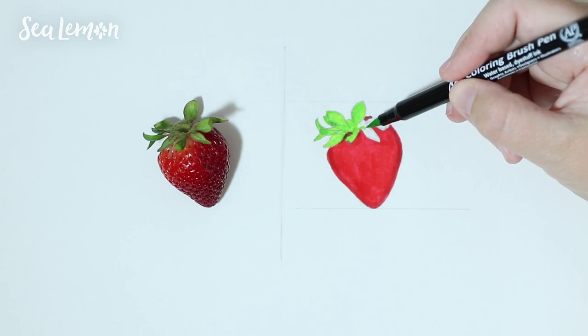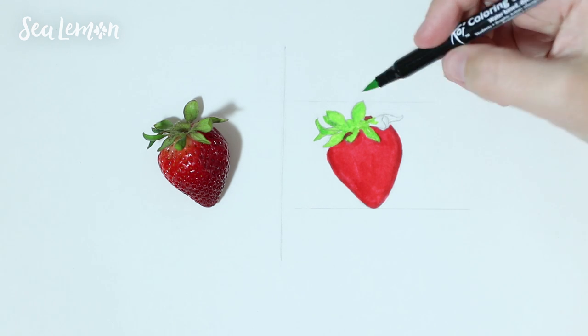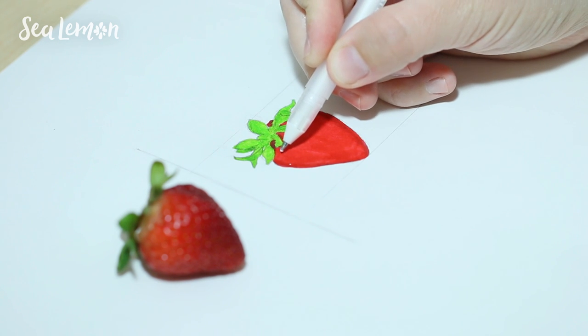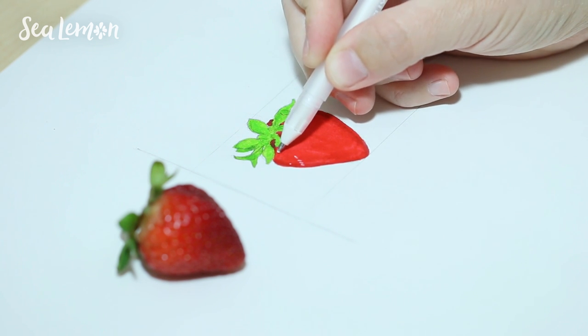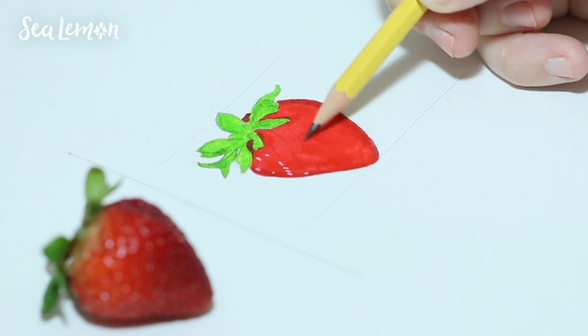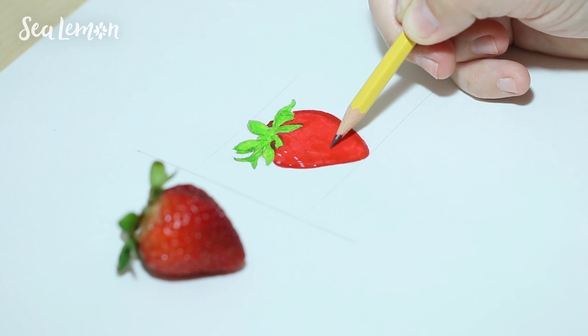My plan of attack was to put the mid-range of colors down first to act as a base, and then go back in and add shadows, the darks, and the highlights. I then thought I could go in and add the seeds with my white jelly roll pen, but I then realized I needed some kind of guide for the seeds. If this were any other drawing, I would just have at it and draw whatever I want to, but since this is supposed to be very close to the actual thing, I really needed to follow where the seeds actually were. So I went back in with my pencil and drew some lines to act as guides.